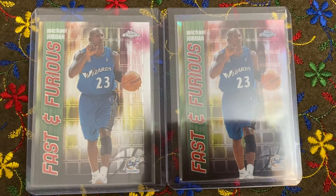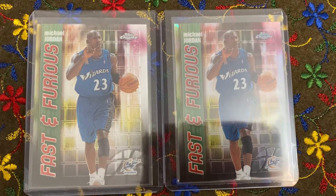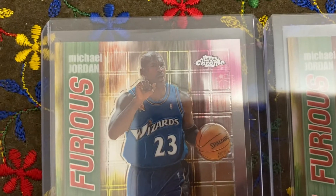Hey everybody, welcome to my Jordan's again. This is the 2002-2003 Michael Jordan Fast and Furious Topps Chrome card — gorgeous looking.